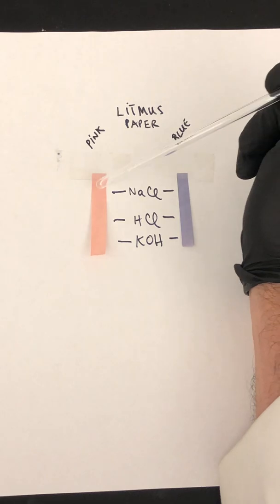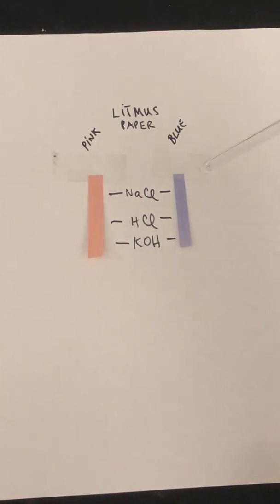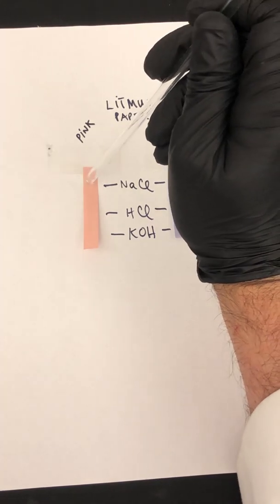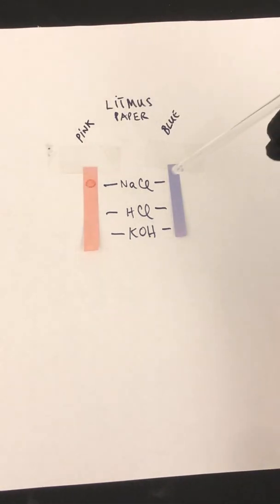Touch the stir rod to the paper here, and make another spot over here. Now remember, the observation you're making is not that the paper is getting wet. Yes, it looks a little darker because it's wet — that doesn't necessarily mean a color change.